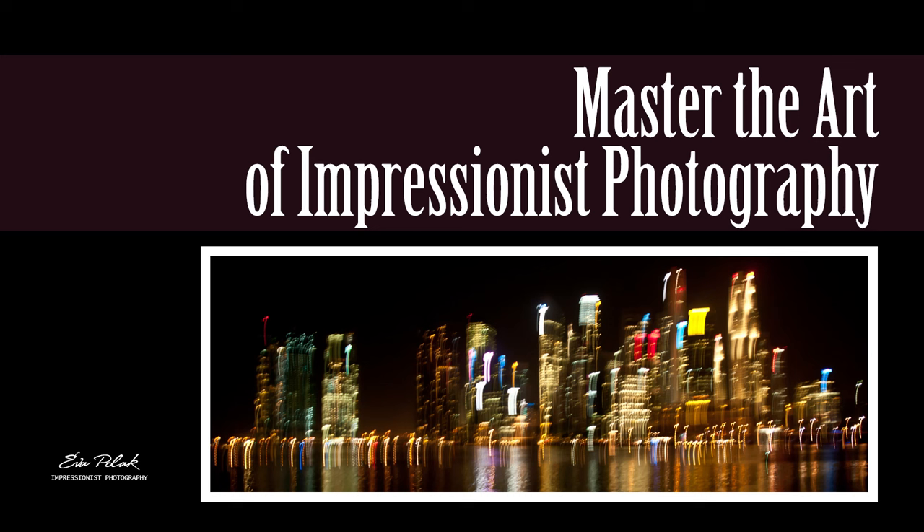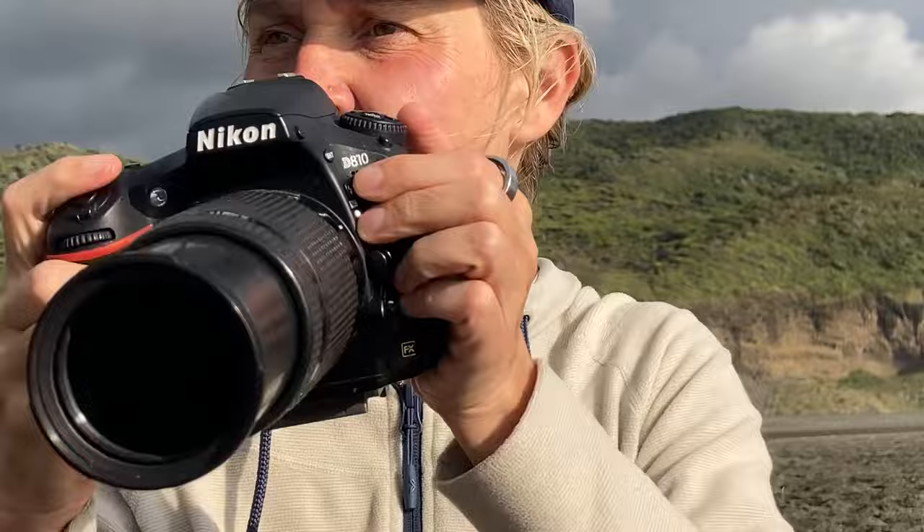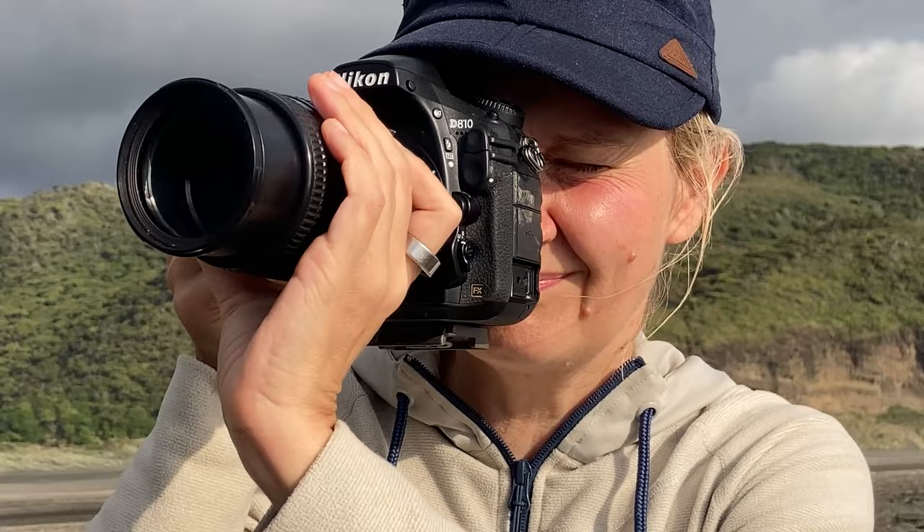Hello friends! Welcome back to my channel, the go-to place for impressionist photography. I am Ewa Polak and today we are diving into a fascinating realm that adds depth, character and a touch of magic to your photos. I will share some secrets to help you master the art of impressionist photography and take your shots to a whole new level. Let's jump right in.